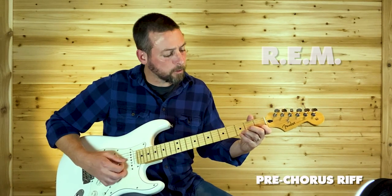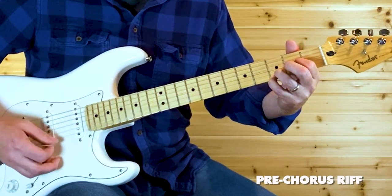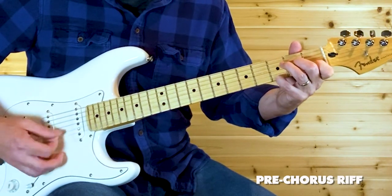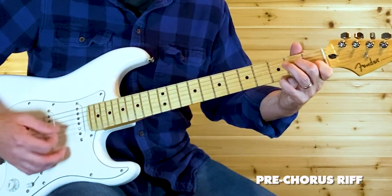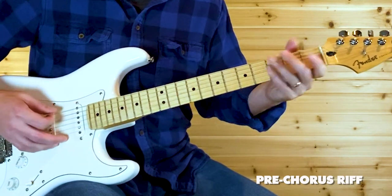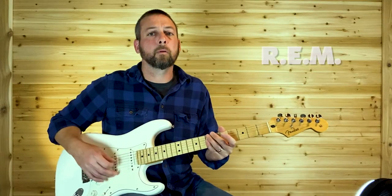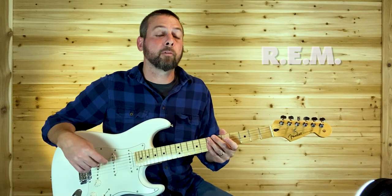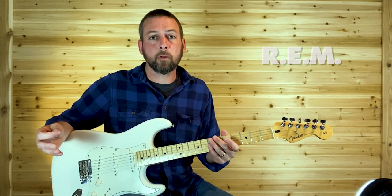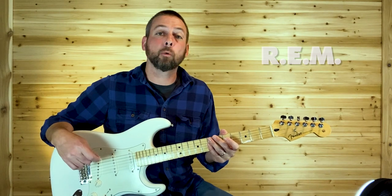And then you go back to that verse riff. That's the pre-chorus riff. The chorus is the same as the main riff — they're the same riff, you just go back into that again. Next, we'll move on to the solo.